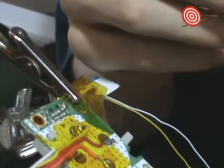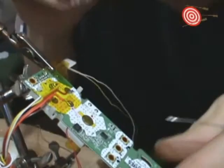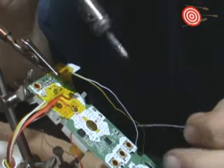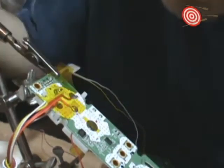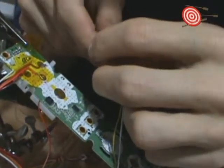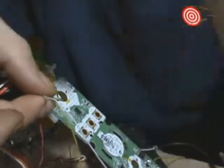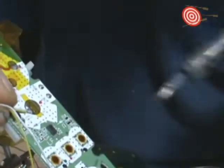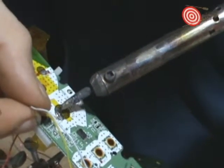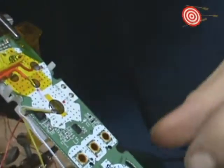Now we're going to tin the ground for A, and again all the buttons share common ground. My hand was probably in the way pretty badly there. So we'll put this on this way — that's where we want that to be. We're going to make sure it's well-wetted on the edges.